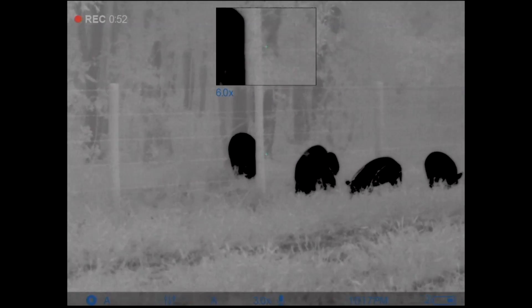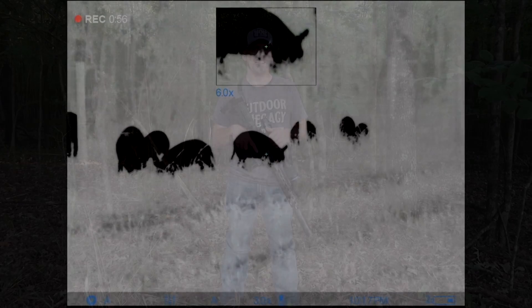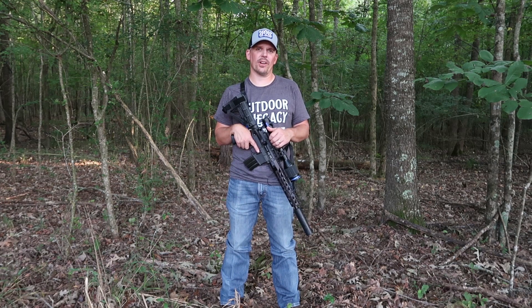This unit is a three-power base magnification and it's going to retail at $59.99. We are super excited about this unit. Hans and I have been using it for several weeks now in the field, hunting hogs and coyotes with it.